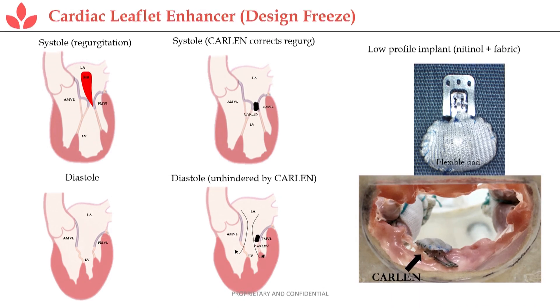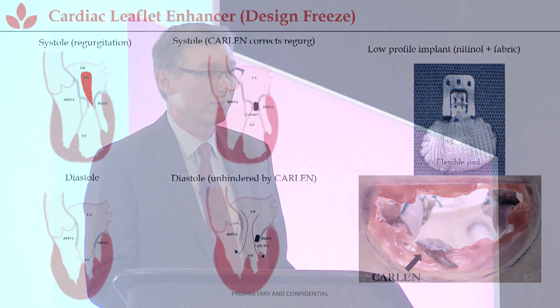This is what the implant looks like — it's magnified quite a bit here, as it's only a couple millimeters. It's a nitinol frame in an FDA-approved fabric. It comes in three different sizes, and you can apply multiple implants on the same leaflet. Here's what it looks like when it's implanted.